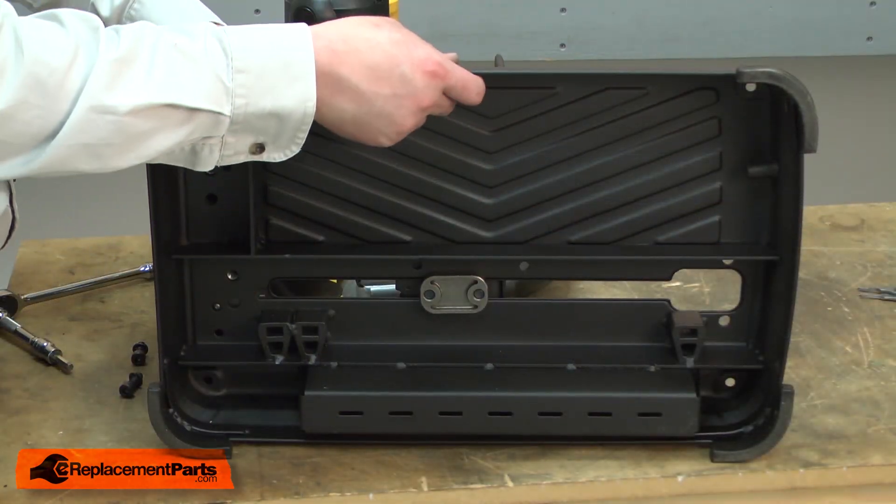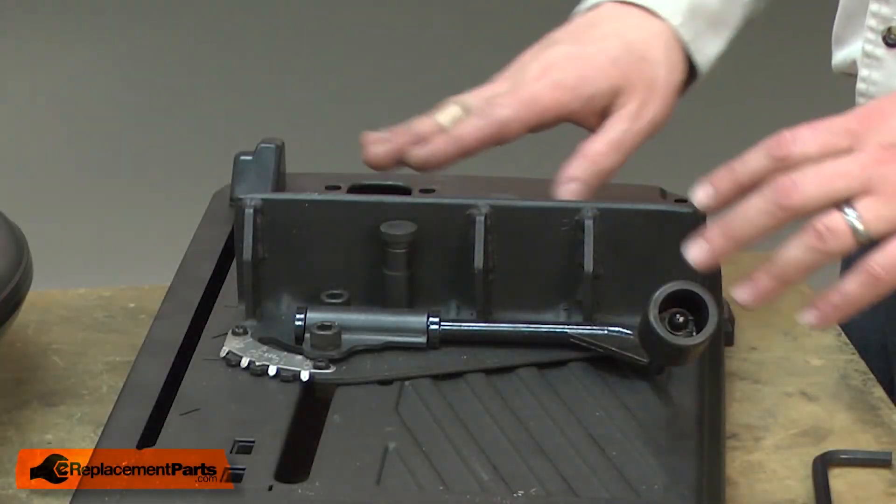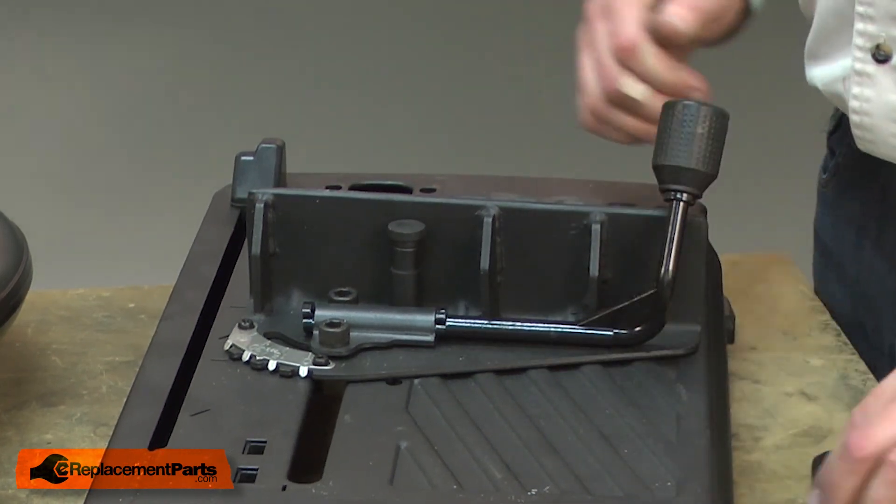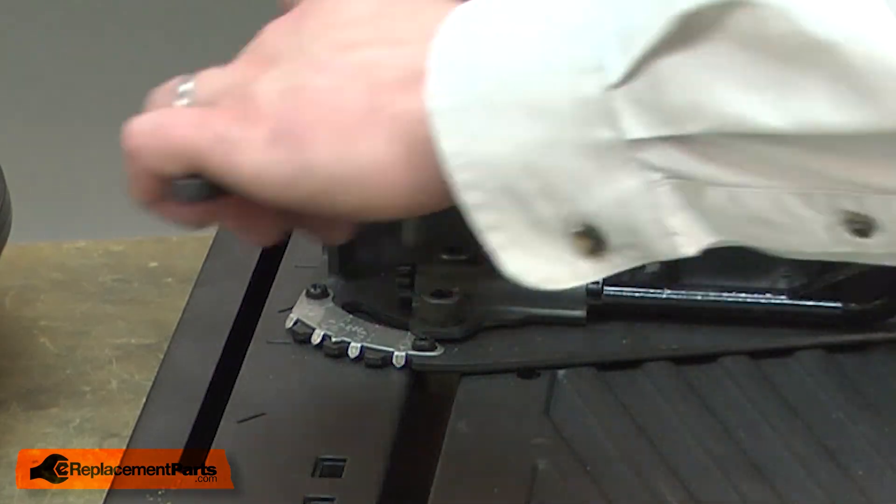I'll separate the base from the cutter head. Next, I'll remove the fence. First, I'll unlock the fence clamp and then I'll remove the bolts.